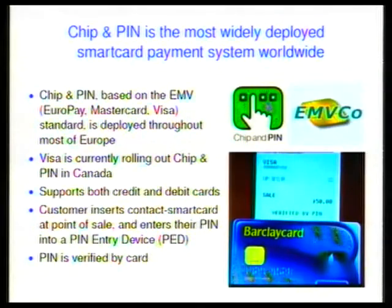For those of you who don't know the terminology, the chip and pin system is the UK implementation of the EMV protocol. EMV stands for Europay, MasterCard and Visa, and it's the most widely deployed smart card payment system in the world. It's fully deployed across the UK and throughout most of Europe, and it's starting to be rolled out in North America, particularly in Canada. It applies to both credit and debit card payments — from the perspective of the protocol, it's entirely identical.